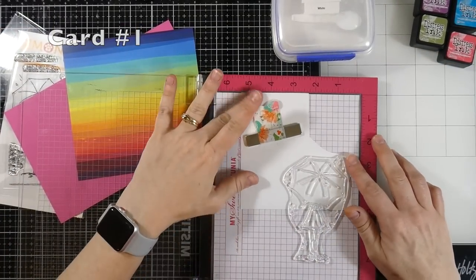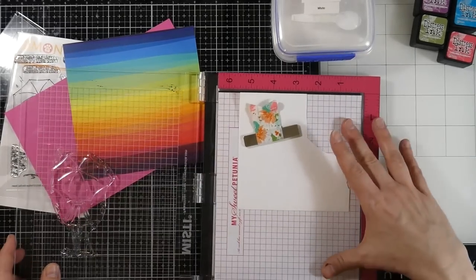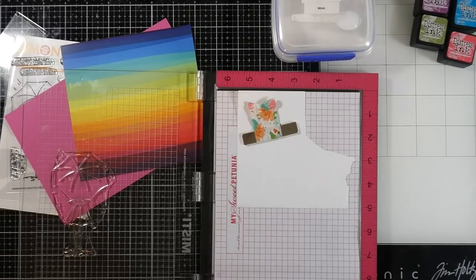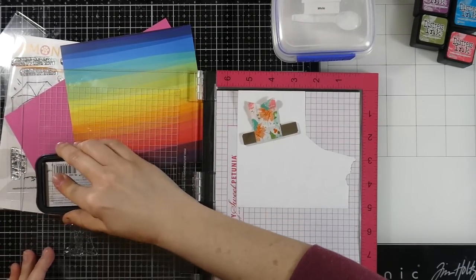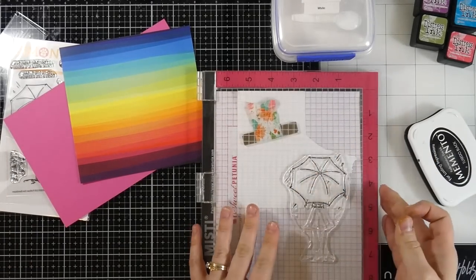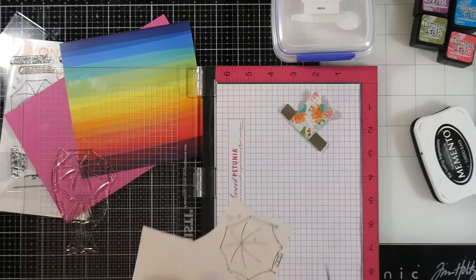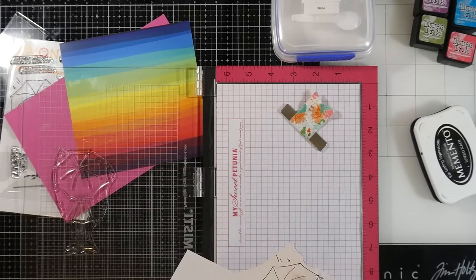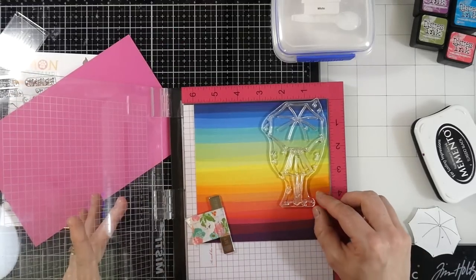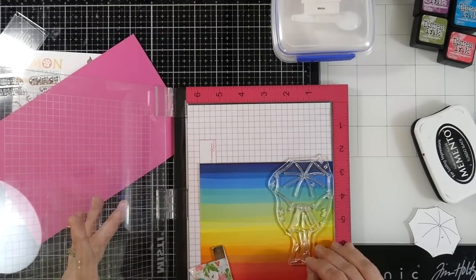Let's get started with our first card. I've got some masking magic paper by Gina K put into my MISTI, and I've taken the stamp — all I want is that umbrella — so I'm just going to ink that up with some memento tuxedo black ink, stamp that down, and then I'm going to trim right on top of the line because this mask is obviously a mask and I don't want any halo. I'll cut right on the line all the way around. Now I've taken one of the pieces of patterned paper and I'm going to line that up inside of my MISTI along with the image that is in the stamp set.